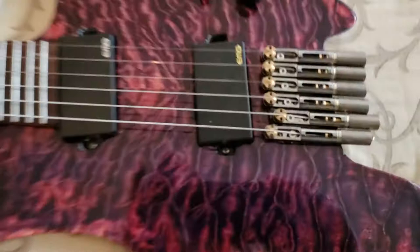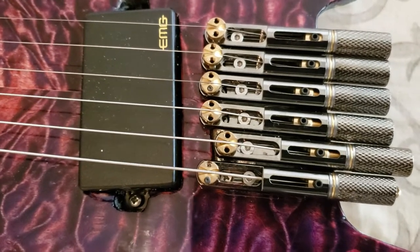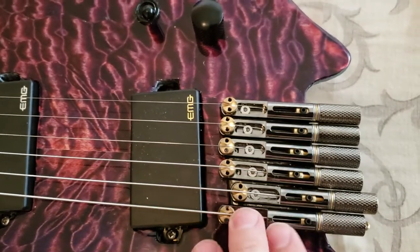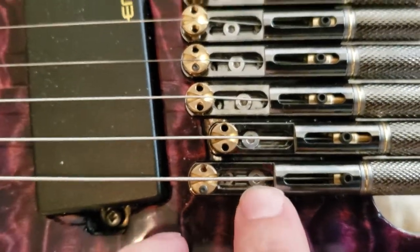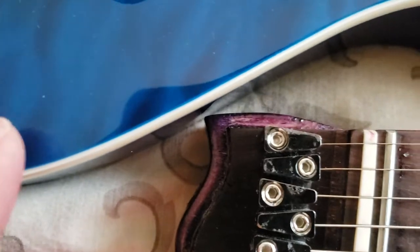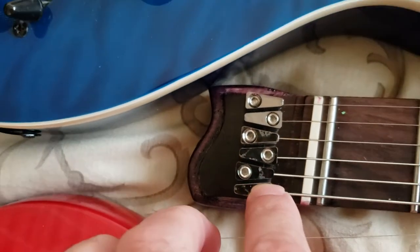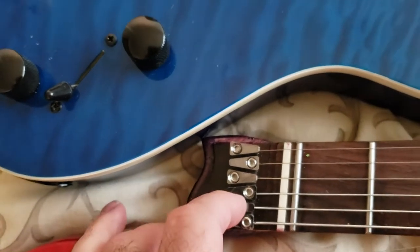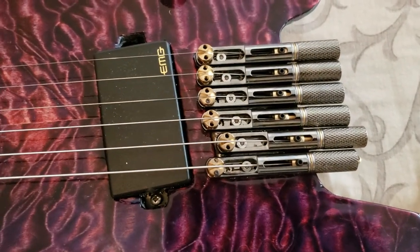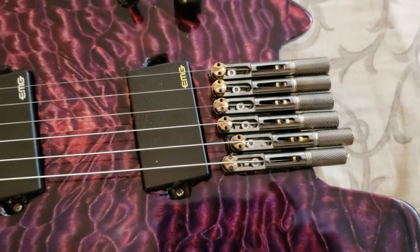In terms of just a fixed tremolo, this one on the NK is probably the most reliable and the most simple to deal with. Each of these is an individual string holder — it's not one piece. You just take this bolt out right here, the whole piece comes out, it strings through the back, runs up to the top, goes into the little peg here over the nut, you tighten it down, trim off any excess. It's a fixed tremolo, not floating — very easy to intonate, very easy to string, easy to take off and work on. Super simple. Probably the best trem I've used in a long time.